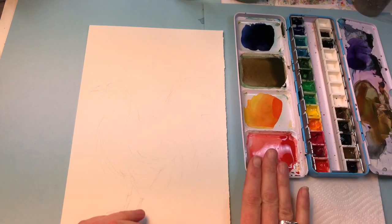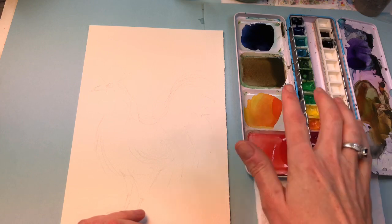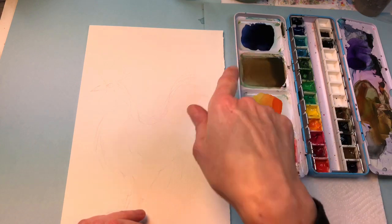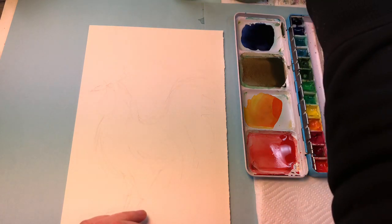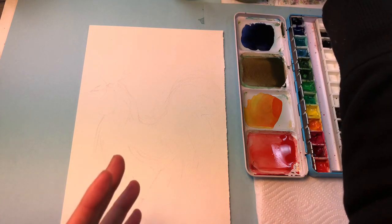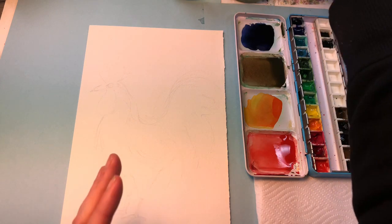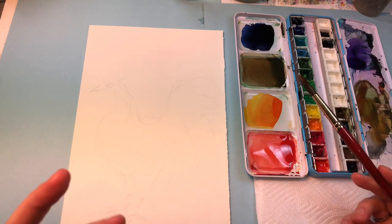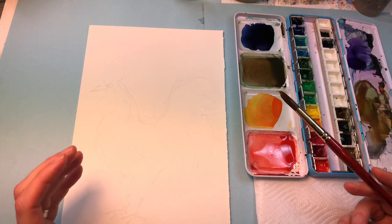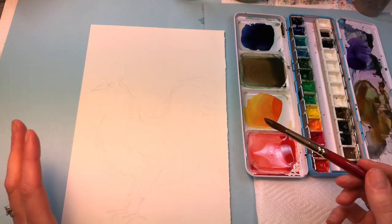I've mixed up some colors already. I have a medium red here. I mixed up a medium yellow with a little bit of red, there's some brown, and some funky blue — I mixed a bunch of blue like ultramarine. You don't have to follow all the colors I'm using. Obviously it's a good tool to watch and get inspired and do similar colors, but just do your thing. You can have a pink rooster for all I care — it doesn't matter. It's just as long as you get used to painting. I'm just giving you ideas.